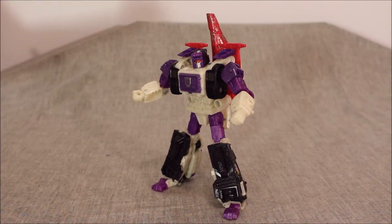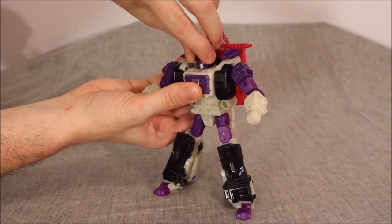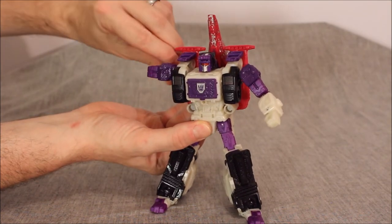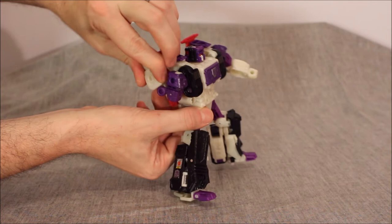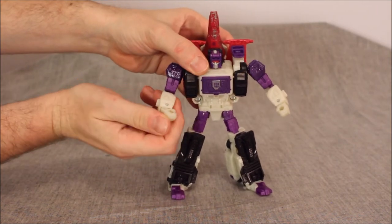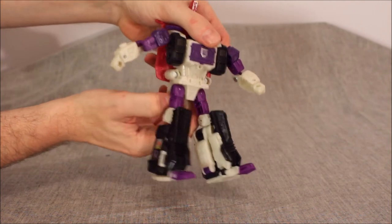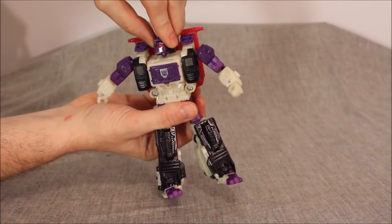Let's get into the articulation. He's scoring a 10 for his paint apps — I think it's fantastic. In terms of articulation, we have a head that can go left and right, and sort of wiggle up and down. The arm sections can go all the way around at the shoulder, all the way out. He's got a super deep elbow bend backwards. In terms of forwards he has 90 degrees. We have a bicep swivel, a wrist that can go in or out — but no waist! I thought he had a waist, but he does not seem to have one. And I just popped his head off.